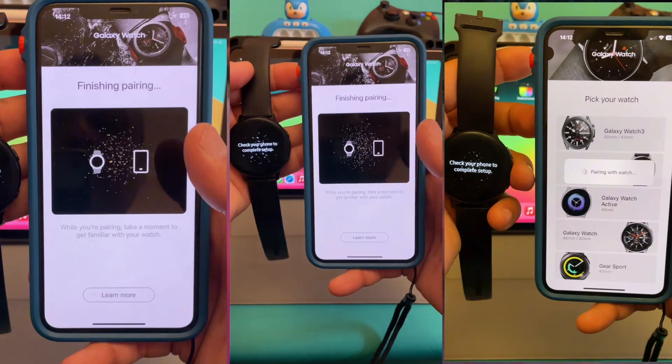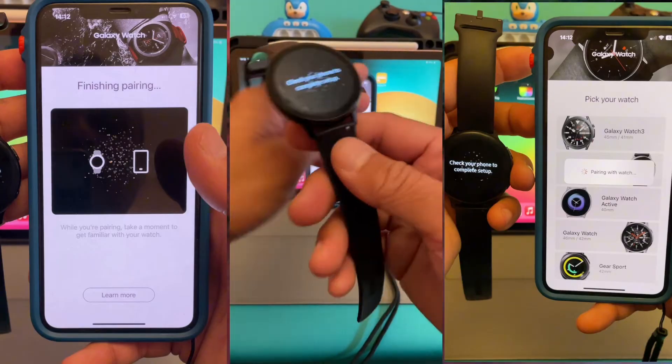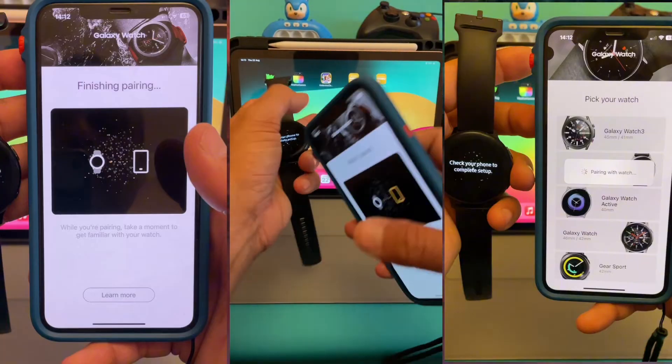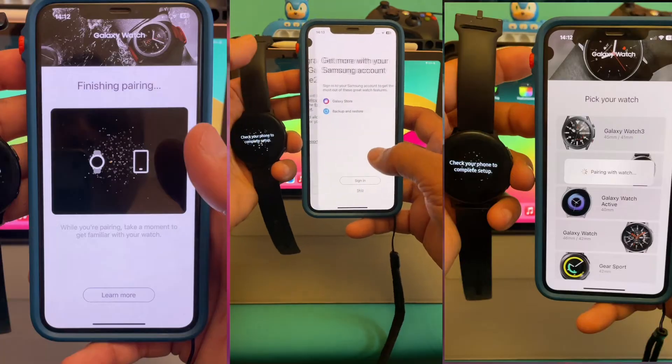It's a cellular watch, which means you can also add data. Everything is set up and you can pick and choose your favorite watch faces, or you can customize your watch from this section.